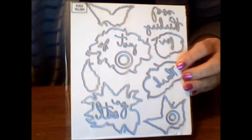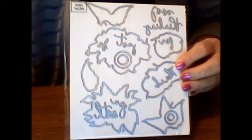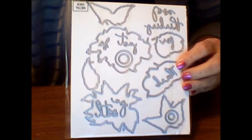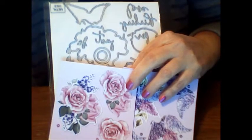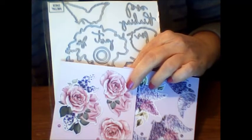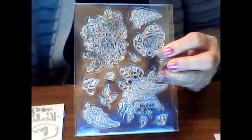Also in the kit you get a die set. There are 19 metal dies in the set which includes words and some decorative elements, and those can actually cut out the Decoupage sheets — both the hydrangeas and the roses.